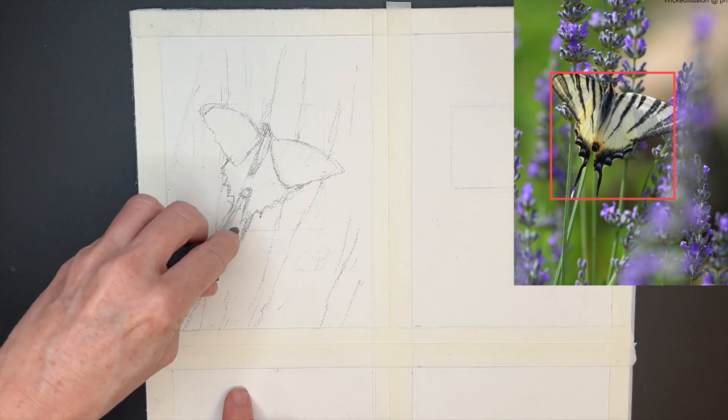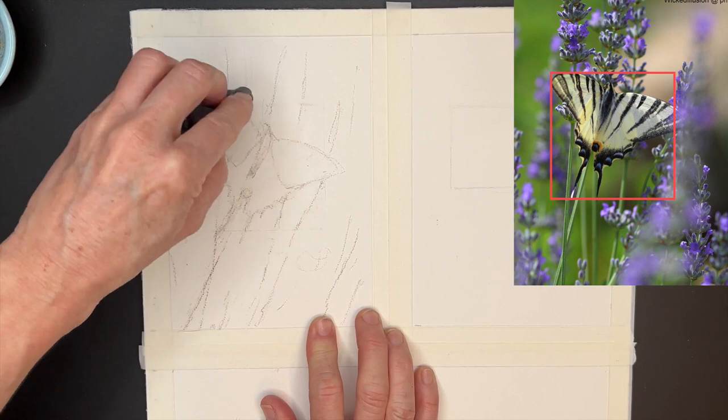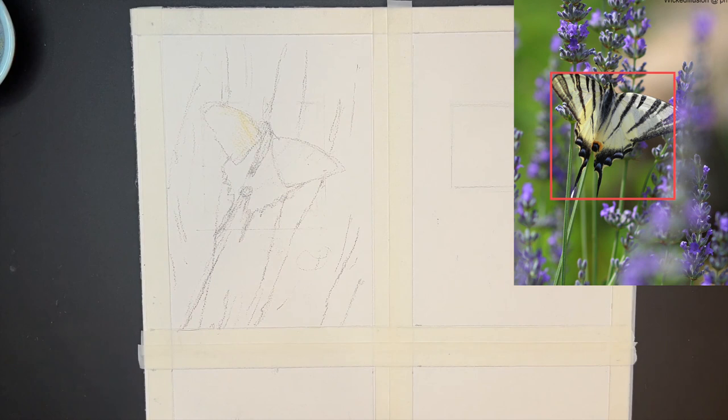I'm using a little kneaded eraser. You'd be like, why are you erasing it when you just drew it in? It's because I don't want that charcoal to be so heavy. Butterflies are delicate. One of the things I want to do in this tutorial is help you create a butterfly that has that gestural, delicate feel. I've painted butterflies in the past that just felt too heavy and too contrived — we want these to feel like they could fly off the paper.